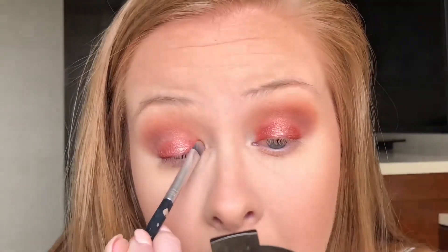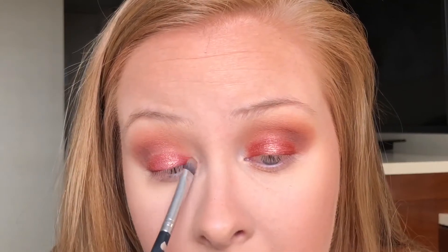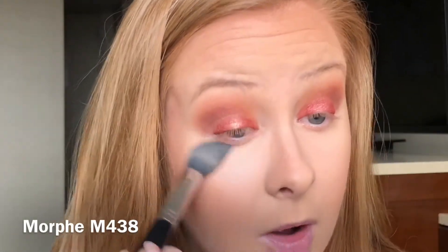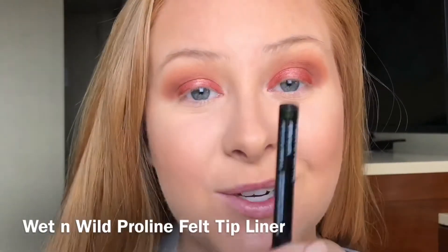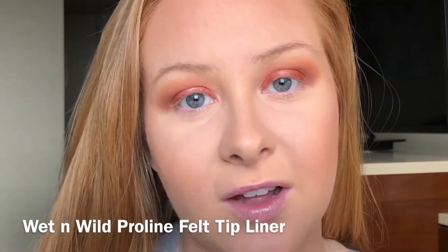Taking my m438 brush, I'm just going to dust off the powder that fell while we were doing the eyes. Now it's time for eyeliner — I am still really enjoying this Wet n Wild, it's the Pro Line felt tip liner. Filming and doing eyeliner is tricky, so just bear with me.